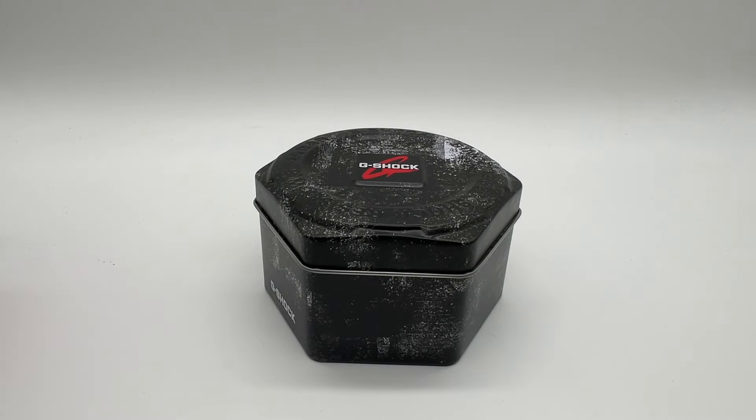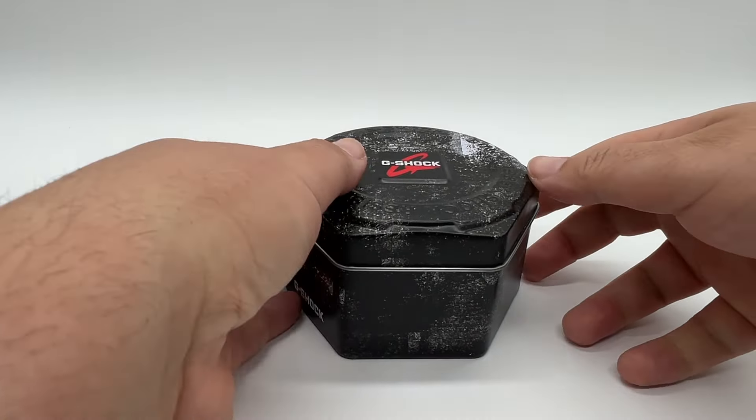What up YouTube, it's Danny, back with another video. Today we are opening up a Casio G-Shock. I'm not opening up a smartwatch — I'm opening up a dumb watch, if you will.